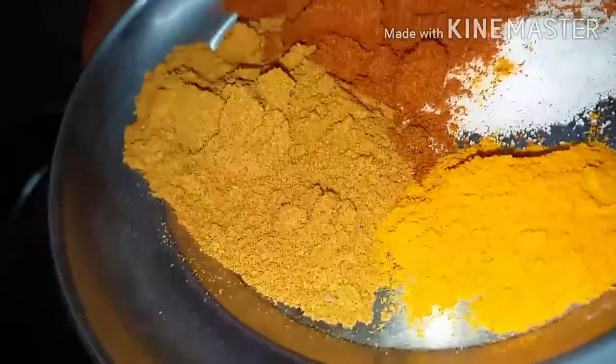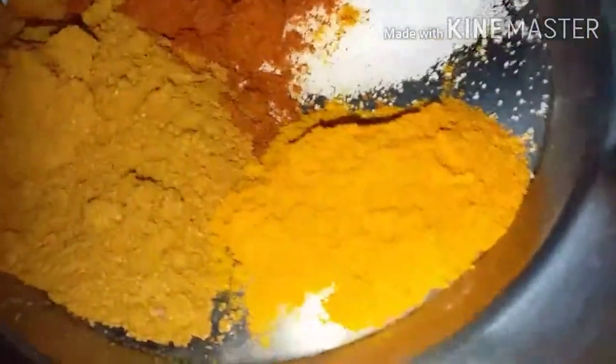Marine prawn is washed clean. Then one teaspoon of chili powder, half a teaspoon of coriander powder, half a teaspoon of turmeric powder, and salt to taste are mixed with the prawns. It is kept for five minutes for marination.